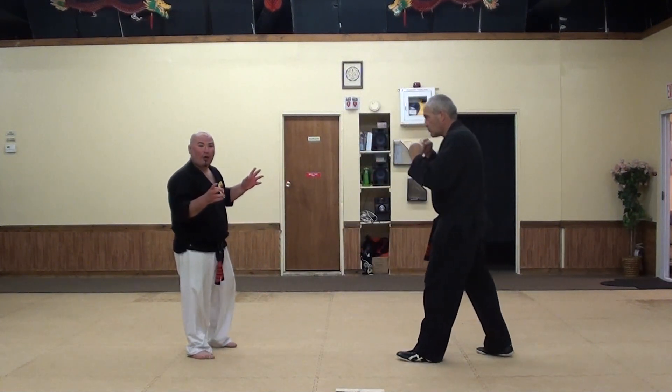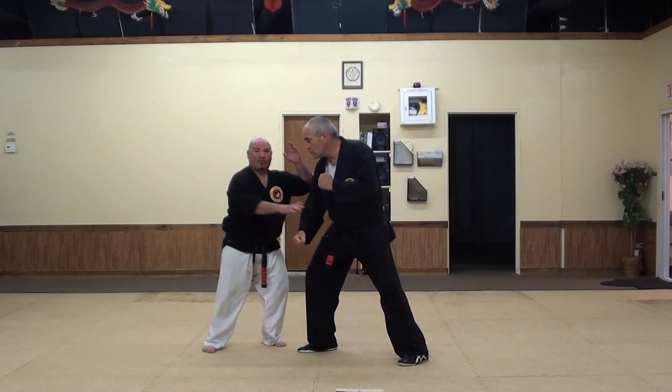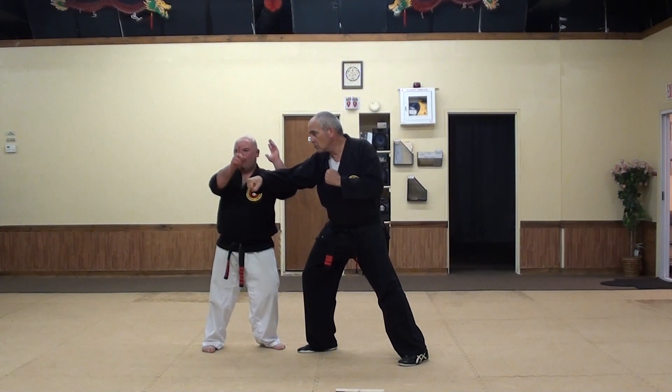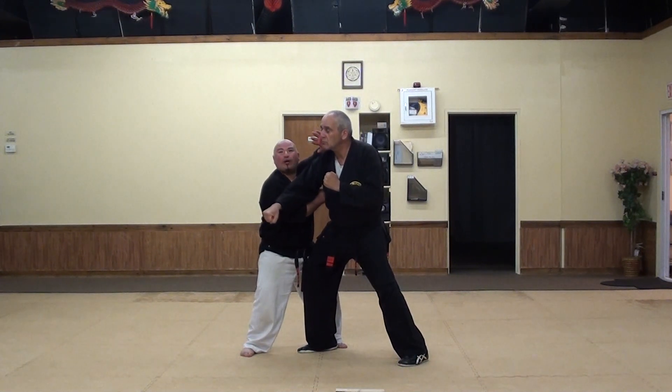You could do that with different blocks as well. Like he goes to punch in and I deflect my hand off — not a chopping motion, but just getting my hand there deflecting the fist off to the side. And to make it offensive, make him run right into a palm strike up to his face.